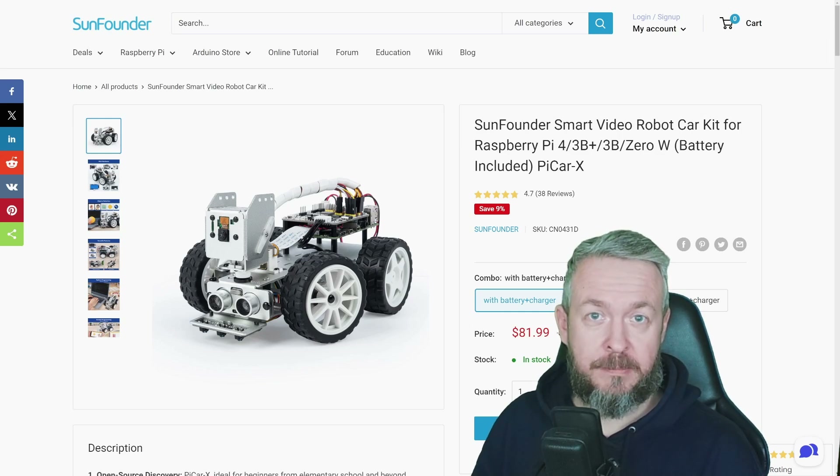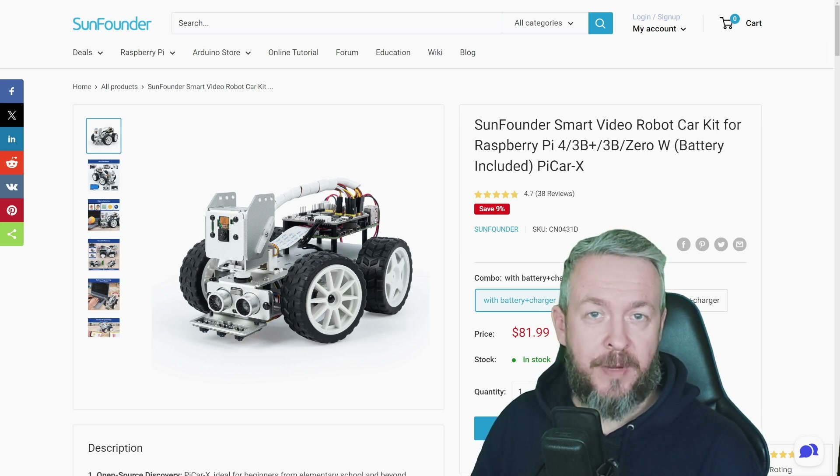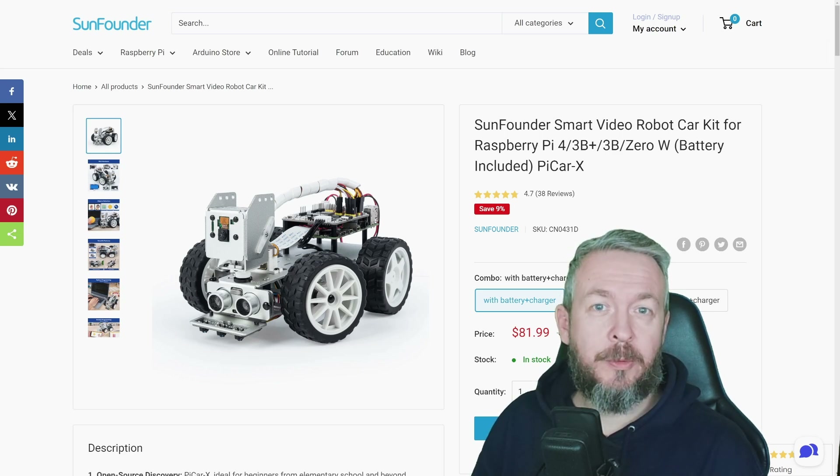Do you like to assemble things? Do you like programming? What about face recognition or object recognition? Well, all that you can do with SunFounder's PiCar X version 2. And that's what we'll be looking at today. We'll start in a couple of seconds.